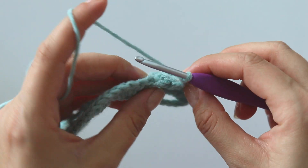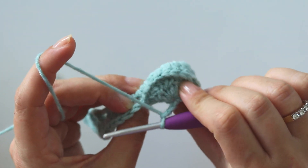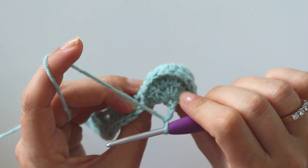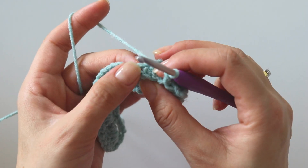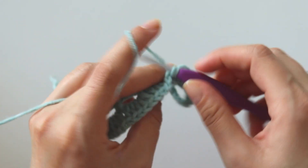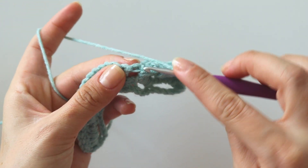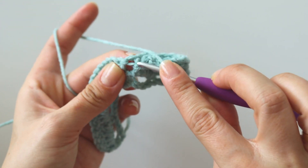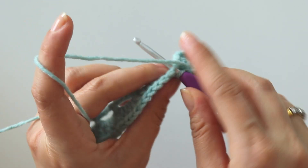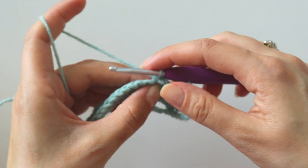If you want, you can make 4 chains — it's up to you. Now it will look like that. Into this last stitch — you can insert here and make a single crochet, but I like to use this last stitch here. Insert and put a single crochet.